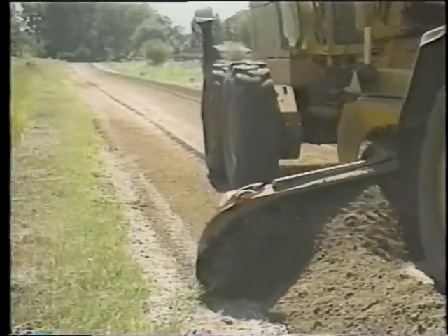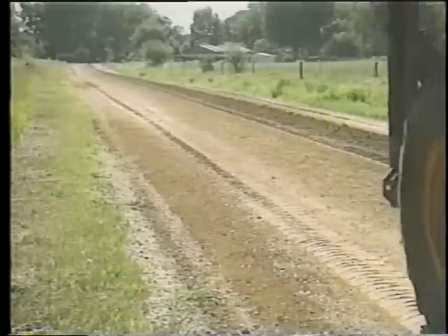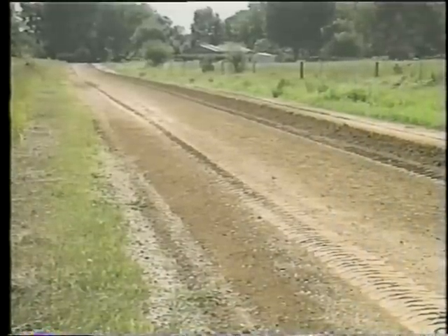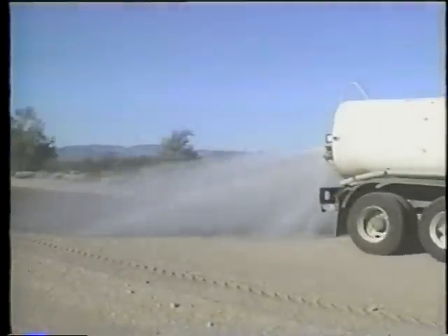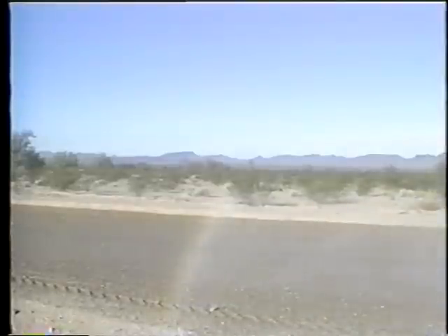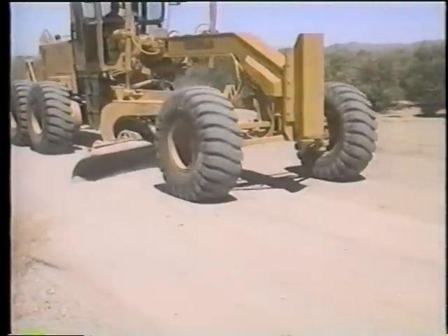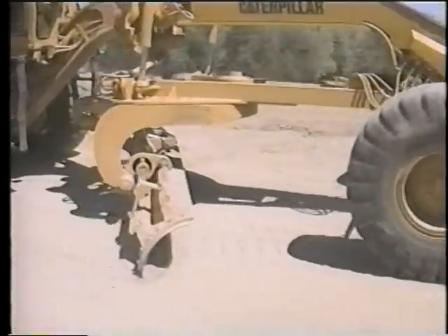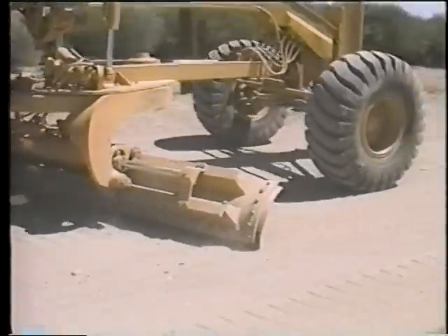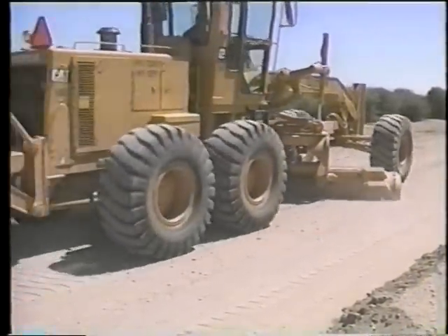The best time to work a gravel road is the day after it rains — in fact, the only time a gravel road should be reshaped is when it's moist. If nature doesn't provide moisture, the only way you should work on the road is if you're able to put a water truck on it. If routine blading must be done during prolonged dry weather, only very light blading should be done — never cutting or reshaping — because if you cut or reshape a dry surface, the next vehicles to drive by will kick out the fines and you're back where you started.